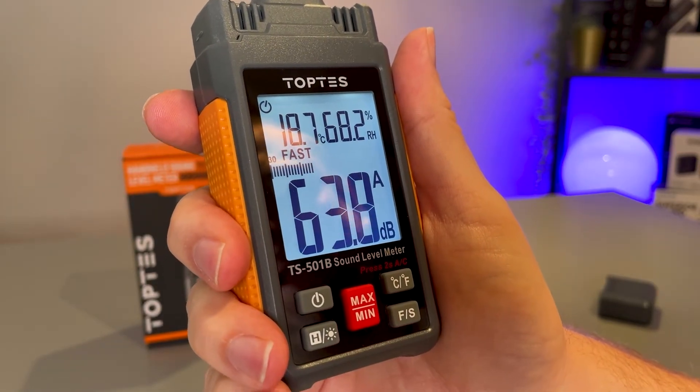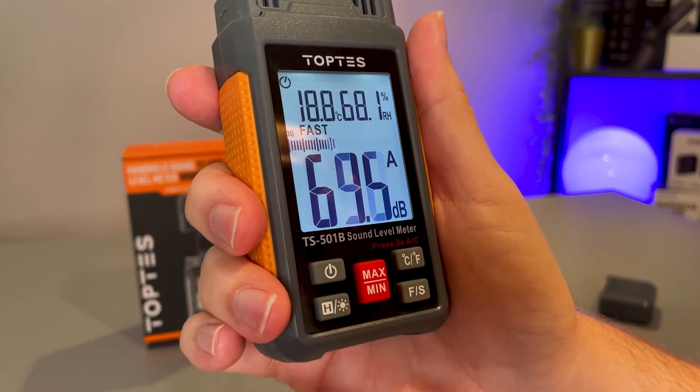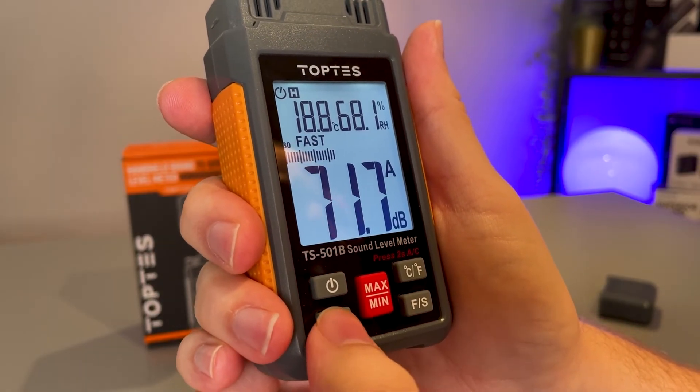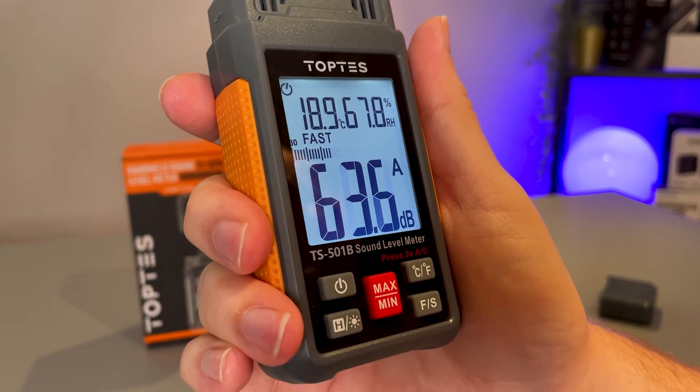Apart from adjusting the brightness, if you just tap the Hold button here it will hold it at the current decibel level detected, so you can jot down your reading and then click it again in order to return to normality.